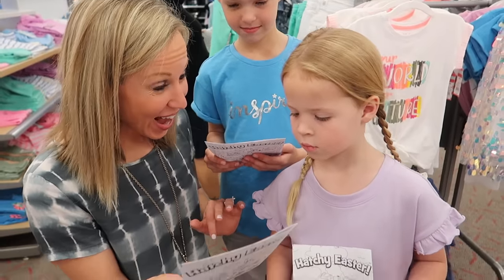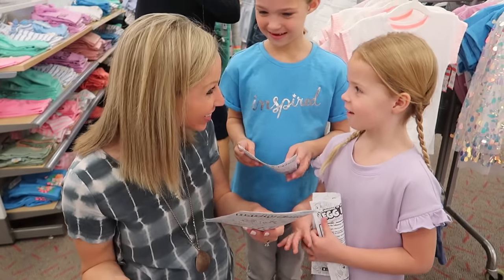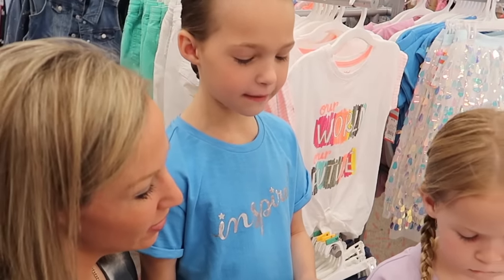Oh, fun, girls! It looks like we get to go on an egg hunt, and we need to follow these steps to find our own Hatchimal egg to hatch. So first, we have to pick up our coloring book.